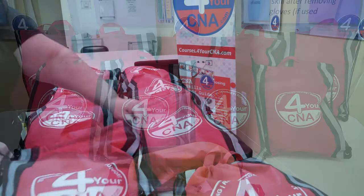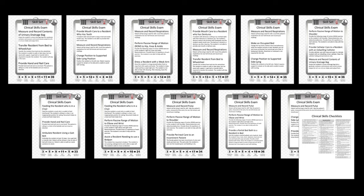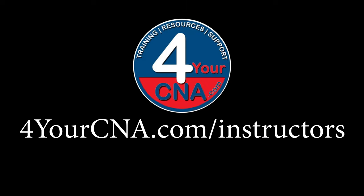Thank you for watching this presentation, and stay tuned for some exciting new resources from For Your CNA, including laminated care plan sets, classroom banners, puzzle piece classroom activities, the CNA card game, and more. Join our mailing list on 4yearcna.com/instructors to be the first to know.